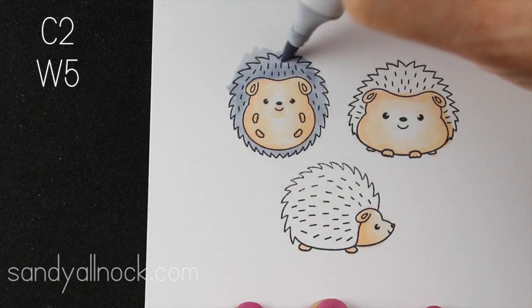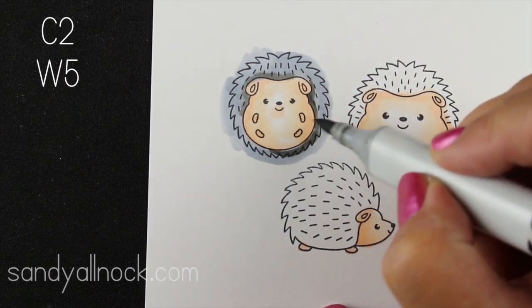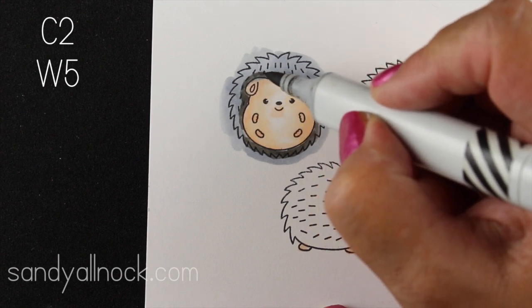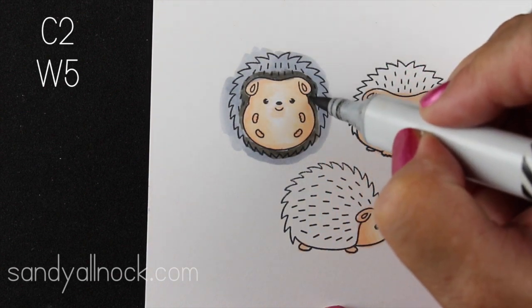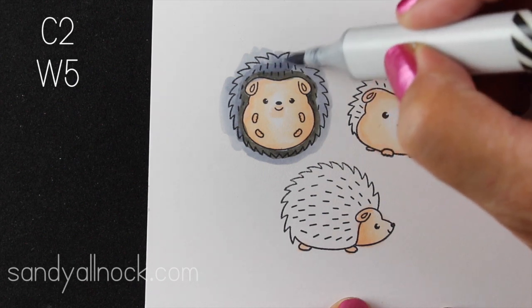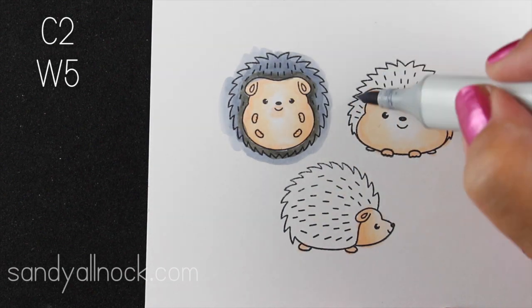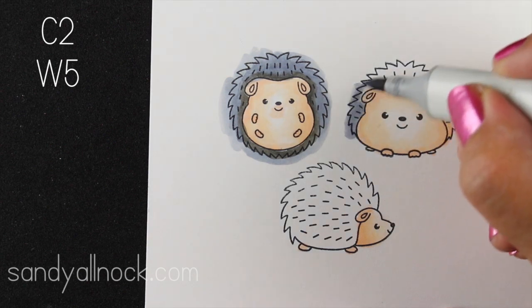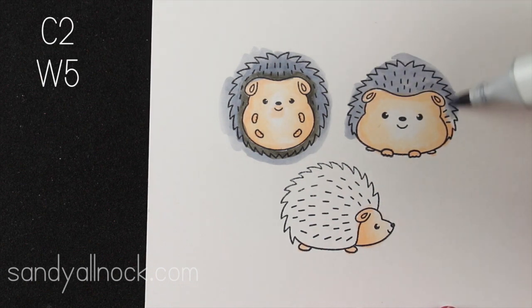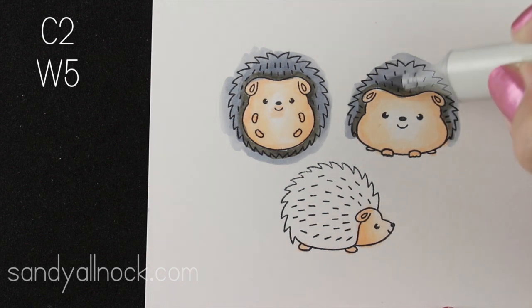I did a little research — I didn't know whether to call this hair or whatever on little hedgies. A lot of people think they have quills, but they're called spines because spines have solid shafts, while quills on other critters are hollow like feathers. The shading I'm putting with the warm gray marker is just around where the spines meet the body. This is really super easy coloring, and since I'm gonna be fussy cutting these out, I'm even going outside the lines.